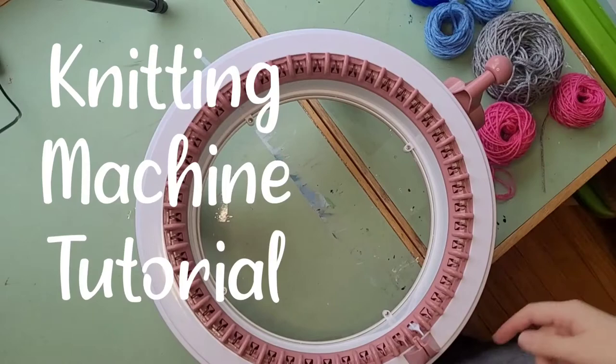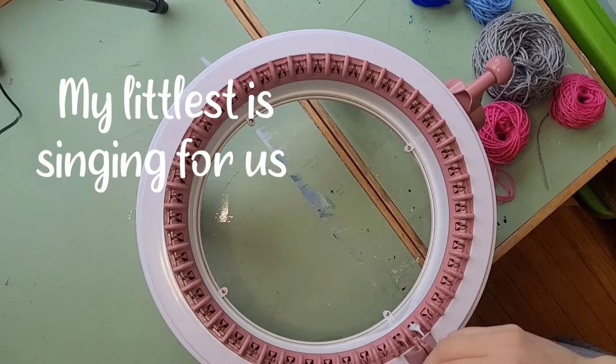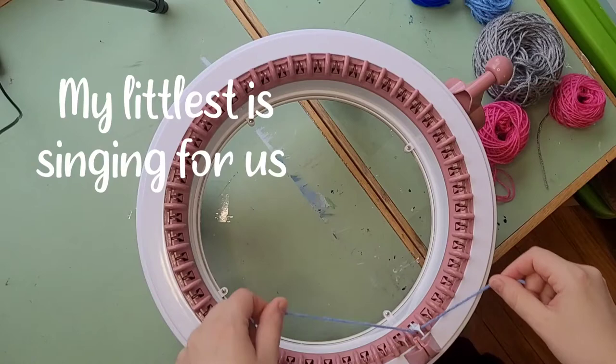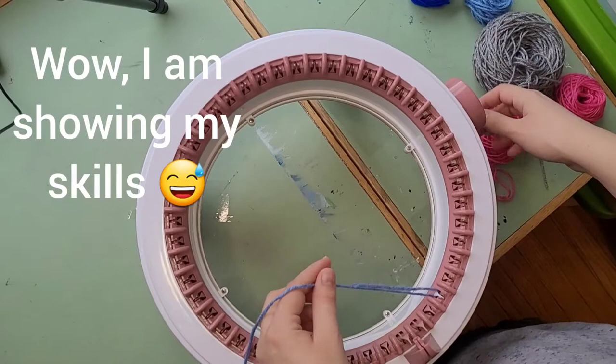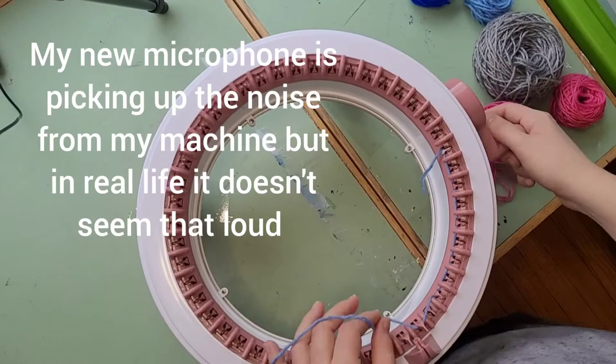I'm going to try to do an all-in-one knitting machine video. Mine happens to be a 48 pin, but the concept is the same for all of these circular machines. I'm going to try and do all the steps that you need to do, starting with how you get the yarn on — you put it under a hook and then skip every other hook. This is how you get the yarn on in a way that is not too tight.